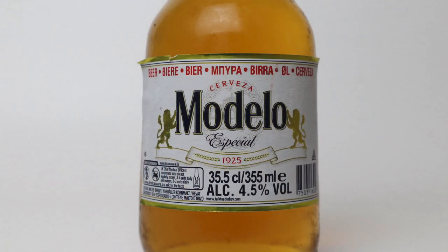Hi, welcome to I've Had Worse. Today we're off to Mexico. This is Modelo Especial, brought to you by the same people who brew Corona. Never had it — really interested.